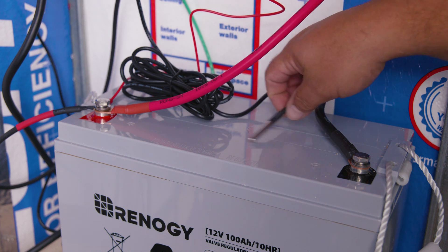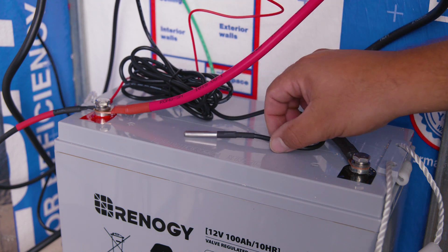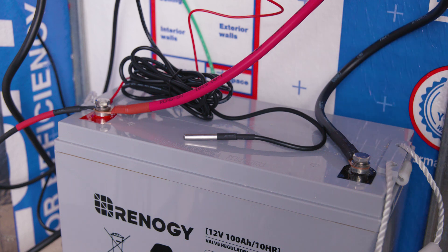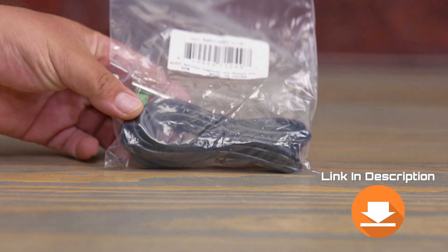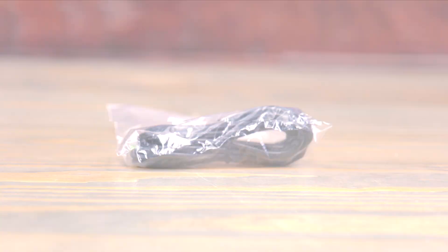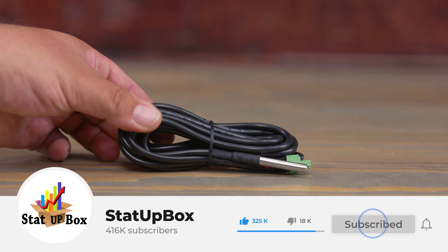In today's video we're taking a look at how to install a battery temperature sensor — easy and simple. It's so simple anyone could do it. Everything that we use in the video we're going to leave a link in the description. Don't forget to like the video and subscribe — that does help us out a lot, thank you.